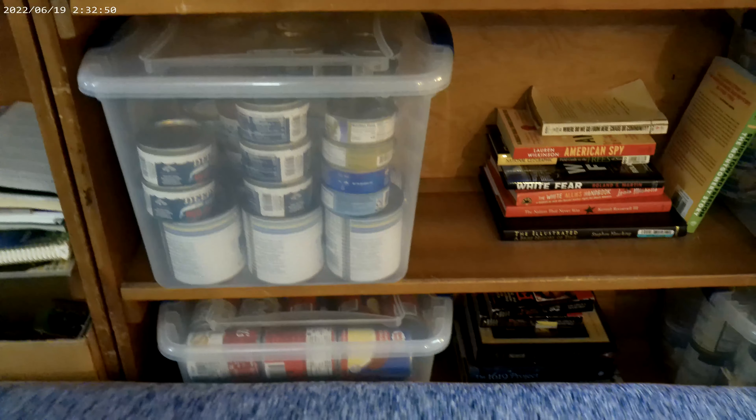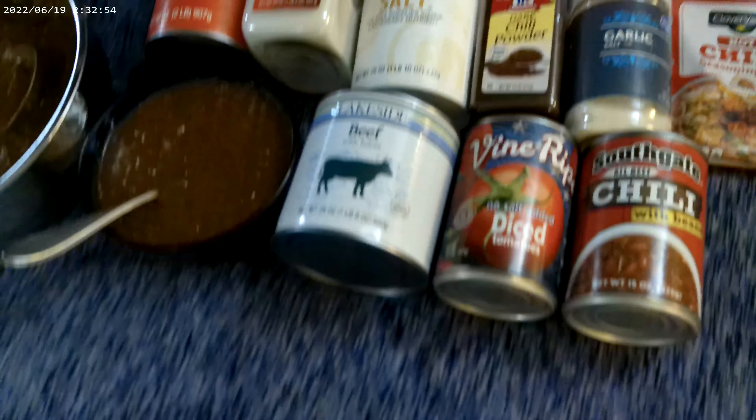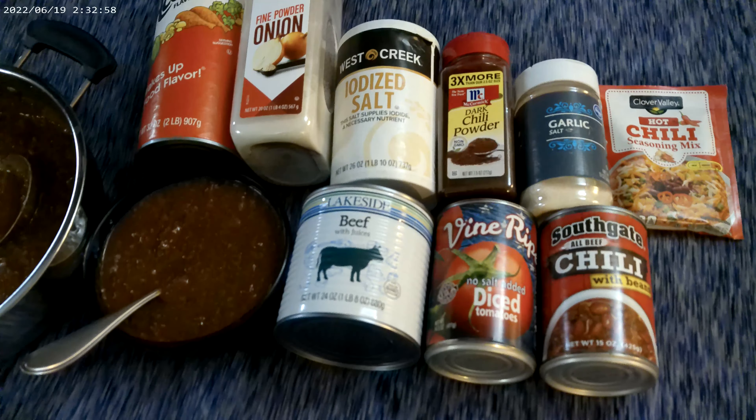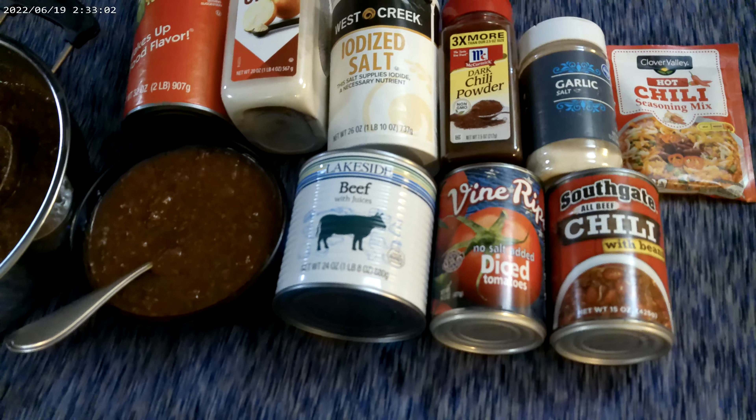I had several of these cans — the white ones over there are all beef. I had a lot of fatty beef sitting around. I figured that works just as well or better than ground beef, with just a little bit of salt added.